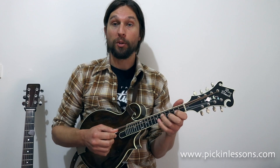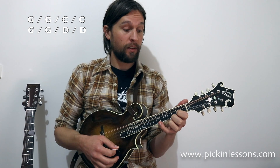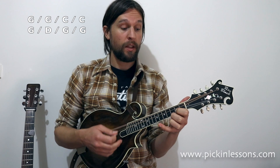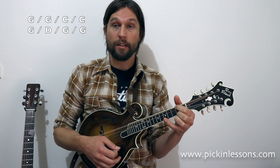Let's take a look at how these double stops are pieced together in the intro. The chord progression was G into the C chord, back to the G, then to the D. That repeats a second time: G into the C, then a turnaround G, D, and G.